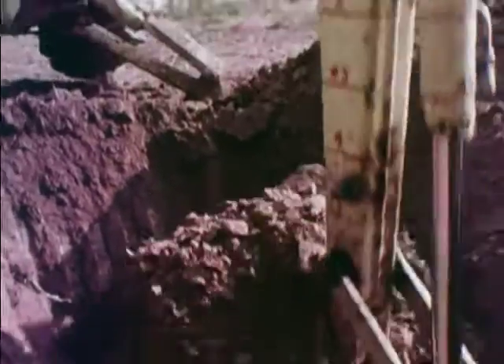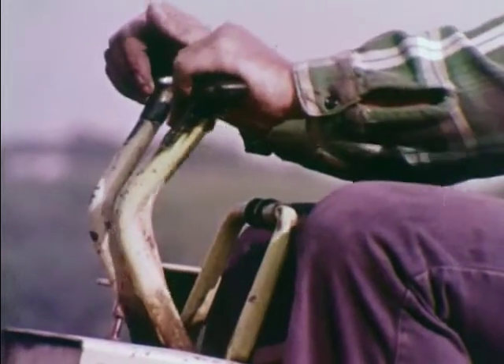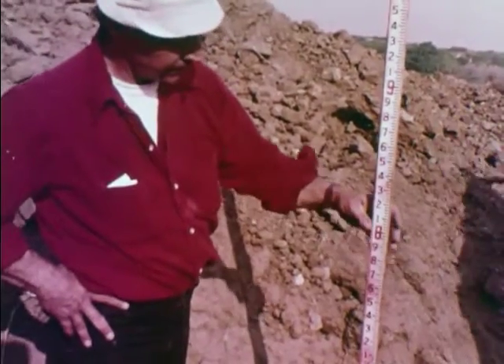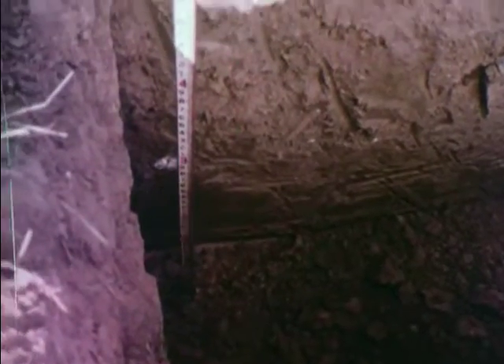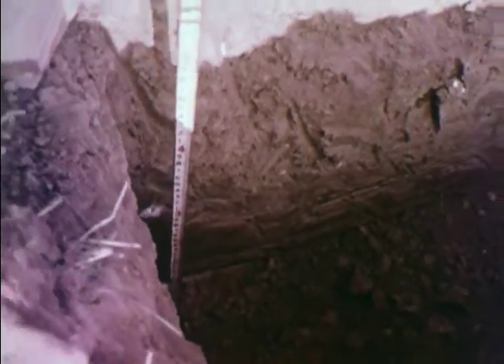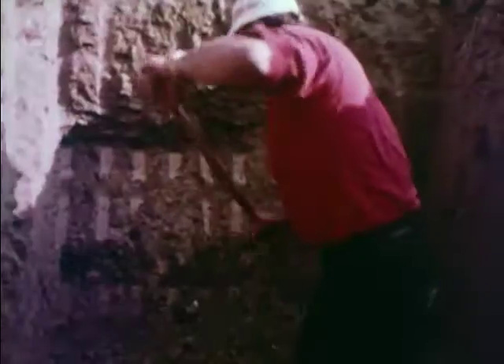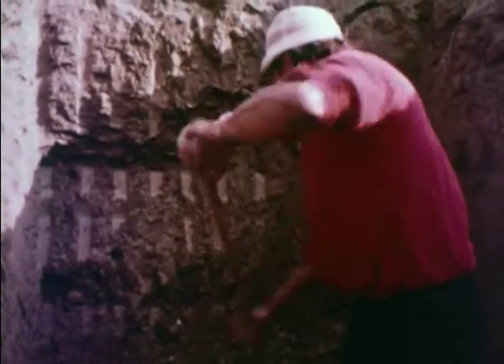It is important that the tank hole is not dug too large or deeper than needed. A sight rod can be used to measure down to determine the proper depth. After the tank hole is dug, it is leveled off by hand. If dug too deep, sand should be used for fill.